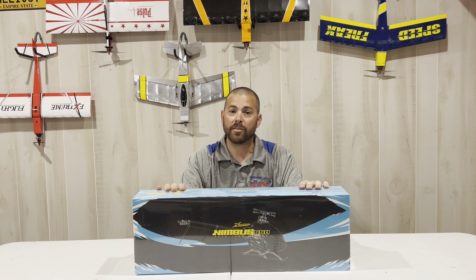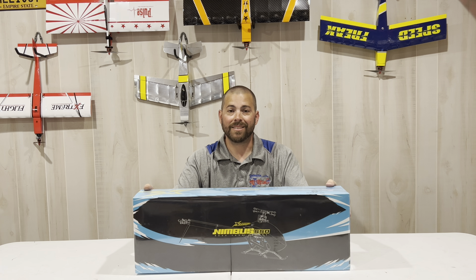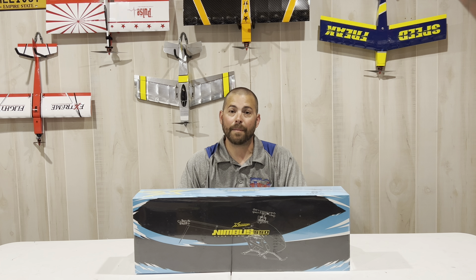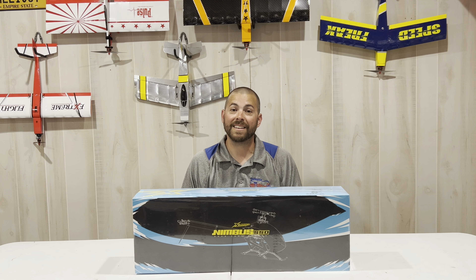Though some parts share similarity between the XL Power 520 and 550, this is a completely redesigned 550 size helicopter with a lot of new updates. Without further ado, let's dive right in and take a closer look.